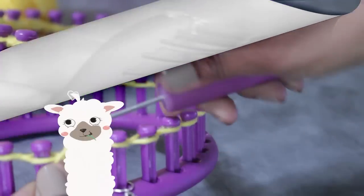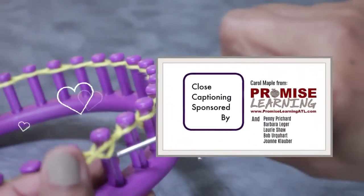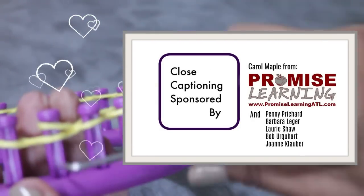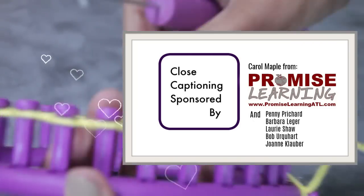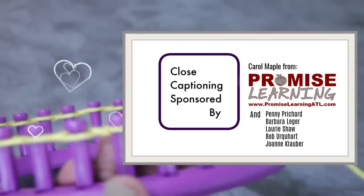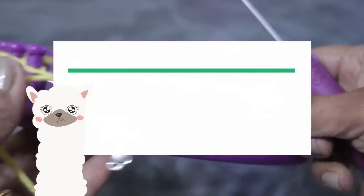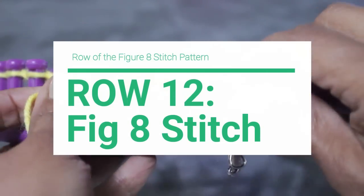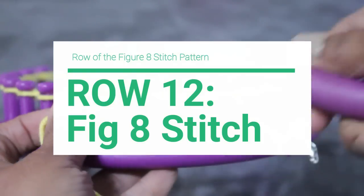You guys are already experts. As you knit, let me take this time to say thank you to Carol Maple from Promise Learning ATL, Penny Pitcher, Barbara Ledger, Laurie Shaw, Bob Urquhart, and Joanne Klaber for covering the cost of closed captioning this video. Once you're done with those two rows, you are then ready for row 12, where you're going to do a row of the figure eight stitch.